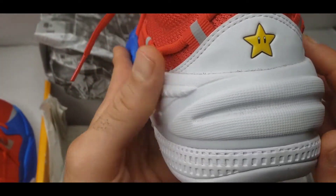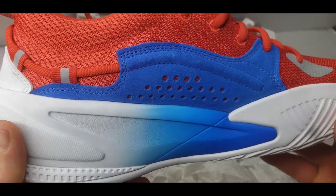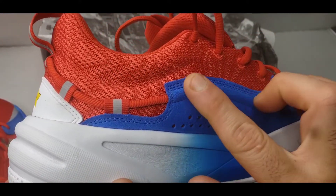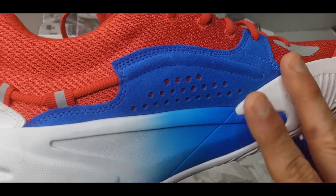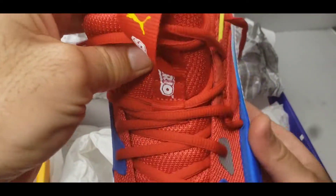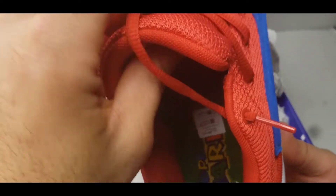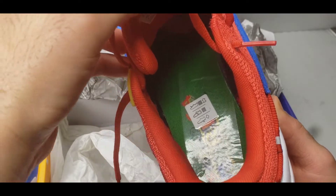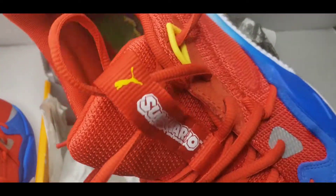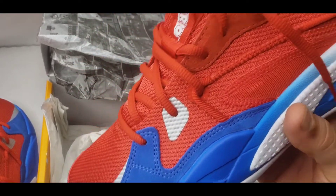On the heel, there's a little heel cup to keep you locked in, and we have the star. Moving to the medial side — more blue suede, so nice. On the top we have the Super Mario logo, and what's really cool is on the inside of the insole there's the Mario 64 logo, which I taped up so it doesn't rub out. These are very comfortable — if you're using them to hoop in, you're gonna be very low to the ground with a good court feel.